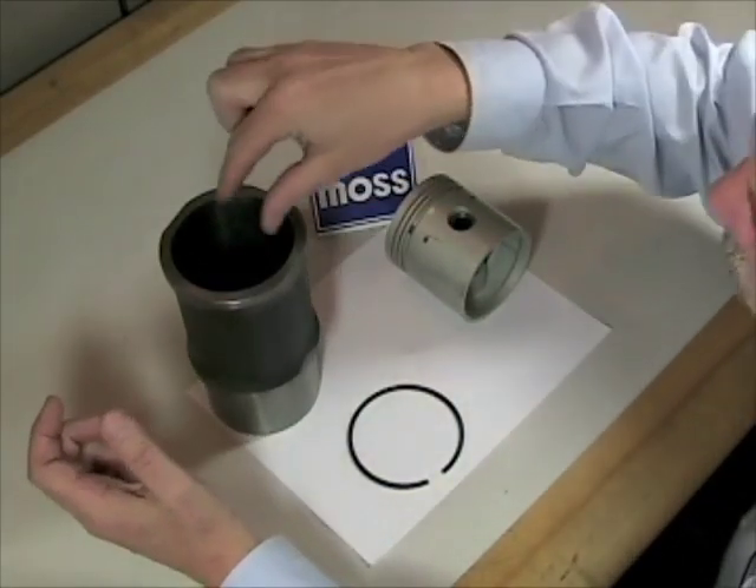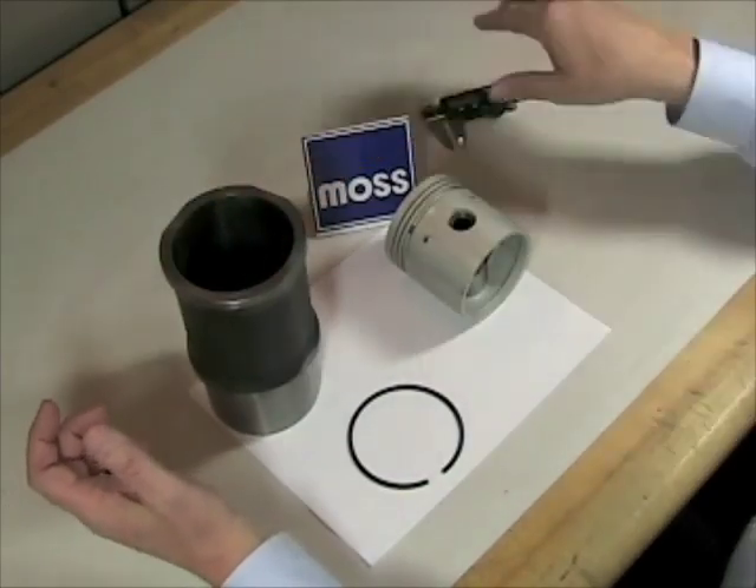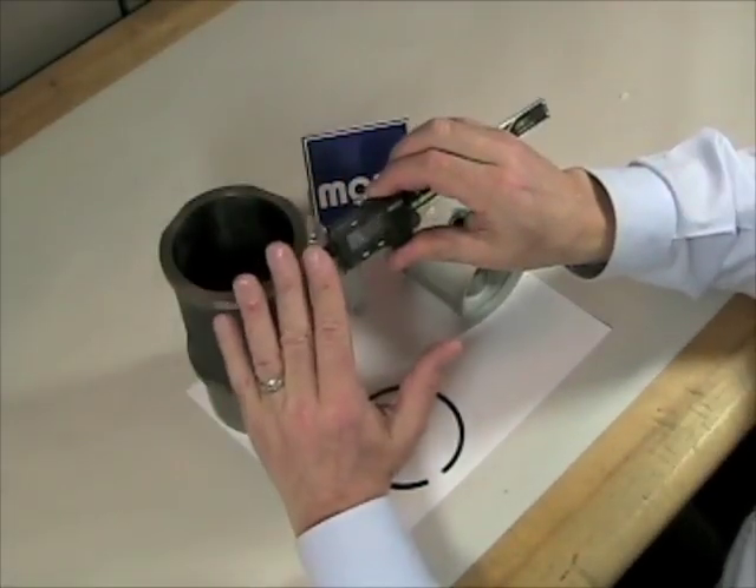In order to do this, we need to work with the tool referred to as a cylinder gauge or a bore gauge. We don't want to try to do this with a set of calipers — that would be unwise.